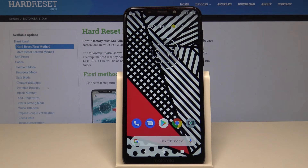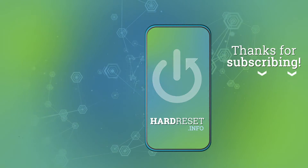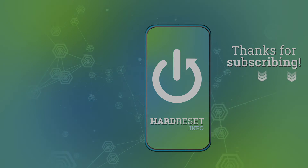If it did, please leave a like, subscribe to my channel, and see you next time! Bye!